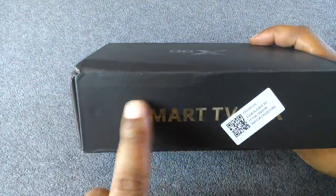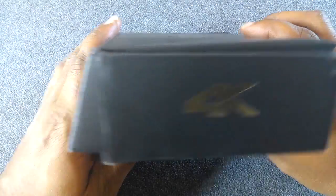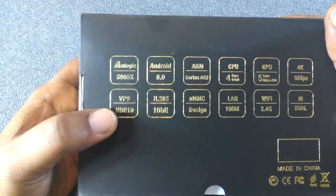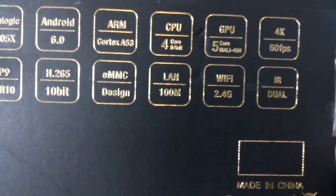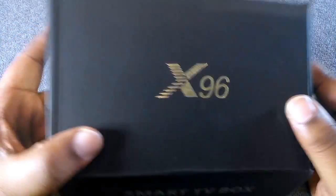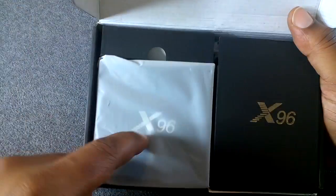The whole box is just black and gold and it says 'Smart TV Box' and '4K' on it. On the other side, X96 is the brand name, and on the back there's some information. On the bottom there's Wi-Fi built in, there's the IR blaster. This device does not have Bluetooth — it does not have Bluetooth.